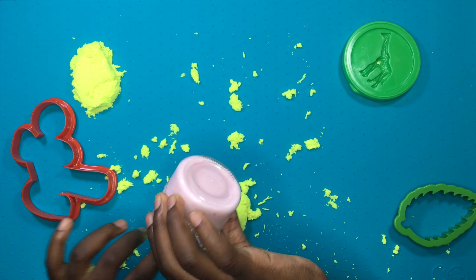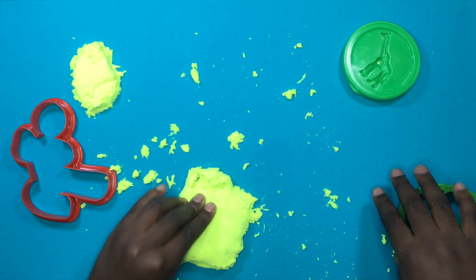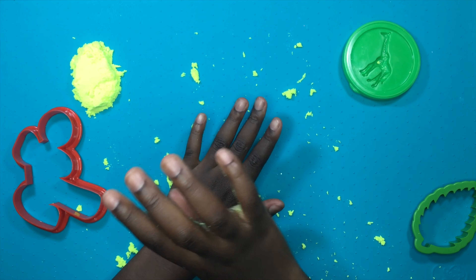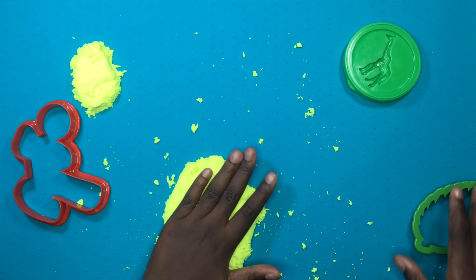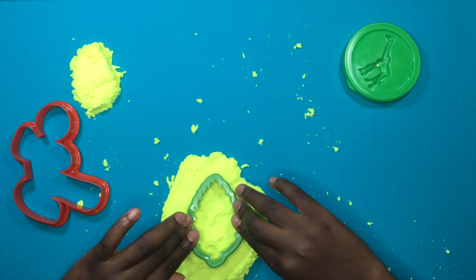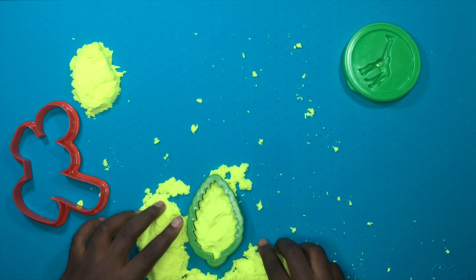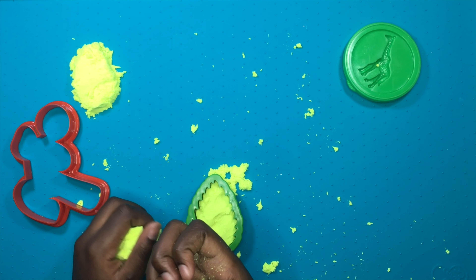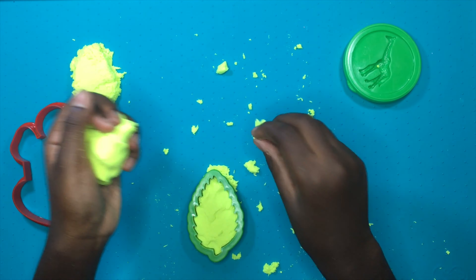I'm just gonna move that to the side so I don't get kinetic sand all over it. All right, let's put this thing down and flatten it out. I think we can make another Christmas tree out of this - yep we can. Let's just tear the excess off. I think this is the easier way of keeping it on - I'll use my nail on the edges. I'm definitely gonna use the slime first next time because it's less messy.